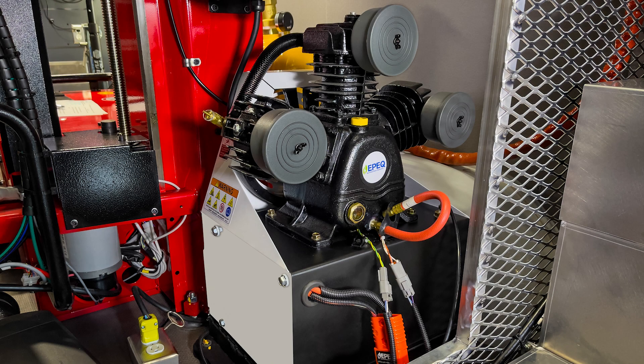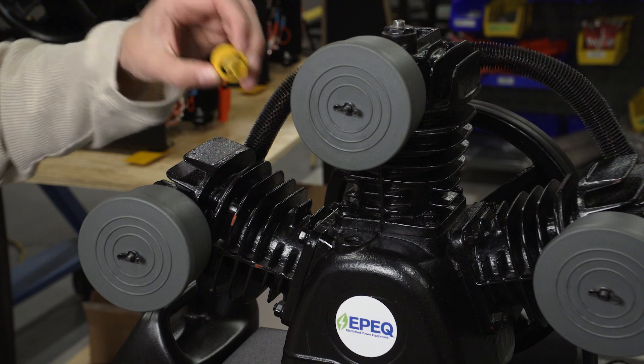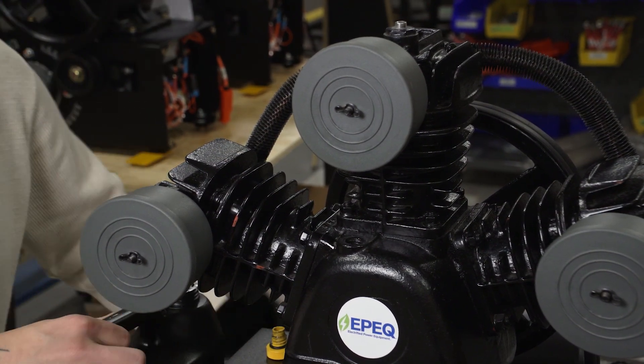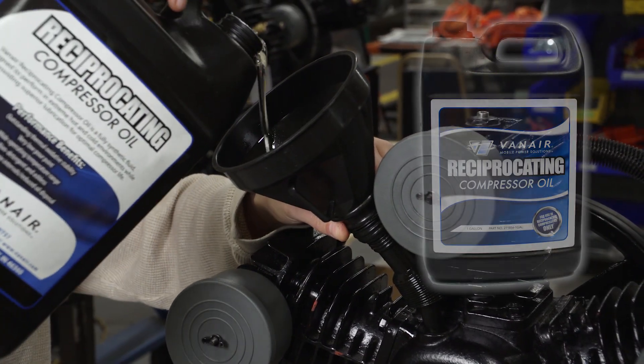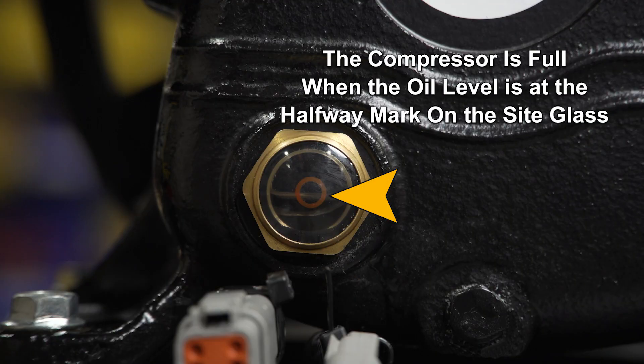When operating the EPIC Air 20 system, be sure the air compressor is full of oil prior to operating. If the compressor oil is low, remove the yellow fill cap and, using a funnel, top off the sight glass using VanAir's reciprocating compressor oil. The compressor is full when the oil level is at the halfway mark on the sight glass.